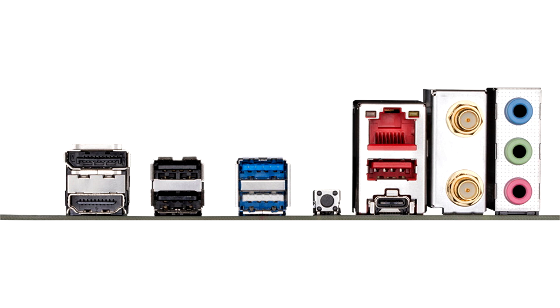Back panel connectors include DisplayPort 1.4, HDMI 2.1, USB 3.2 Gen1 Type-C, USB 3.2 Gen2 Type-A, and others.